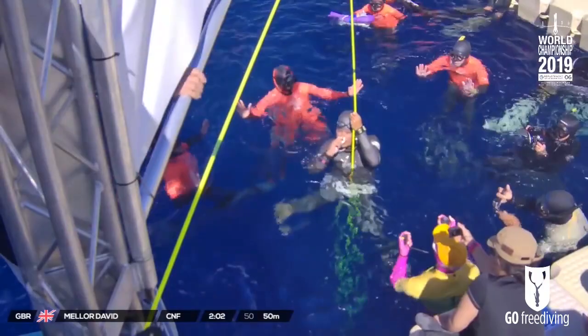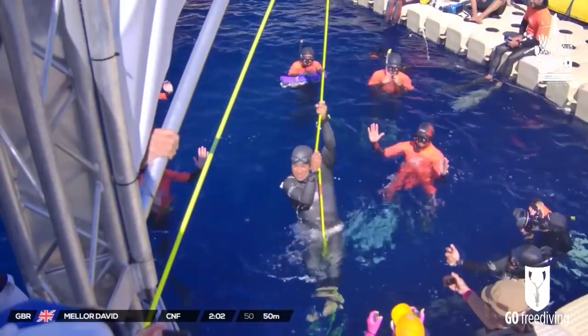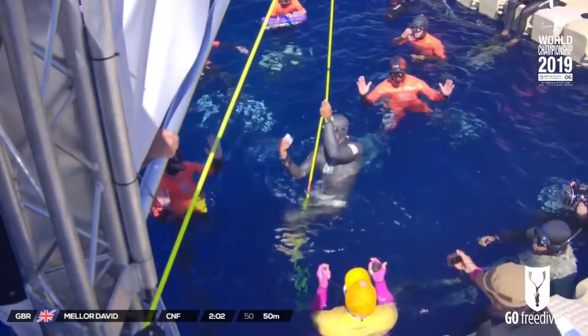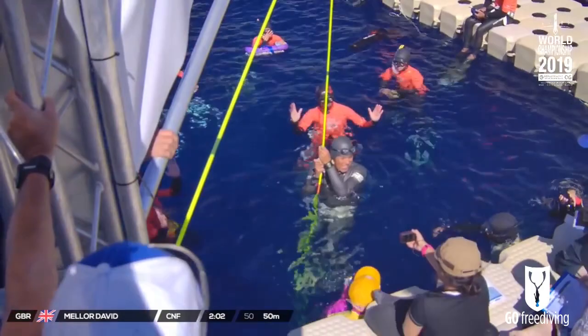But he looks fine after all. That was a pretty decent dive. Nice, David. He could attach his lanyard to the belt, which would be better for constant weight freediving — it's still authorized. But it's a lot more difficult. He's got the tag! For me it's like a great feeling — when you succeed in your goal, in your dive, the smile is just automatic. Three minutes before the official result.